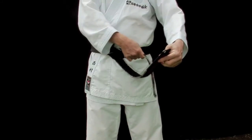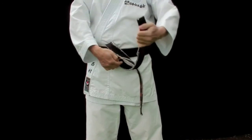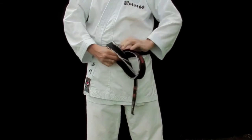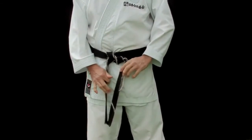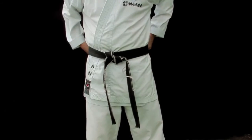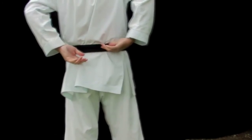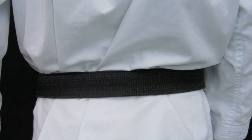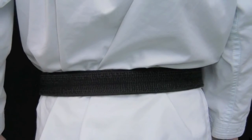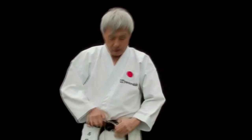Just move the bottom part over the other side and pull it. In this way, you can remove the crossing at the back. There is still a crossing, but the crossing comes to the front, just behind the knot.